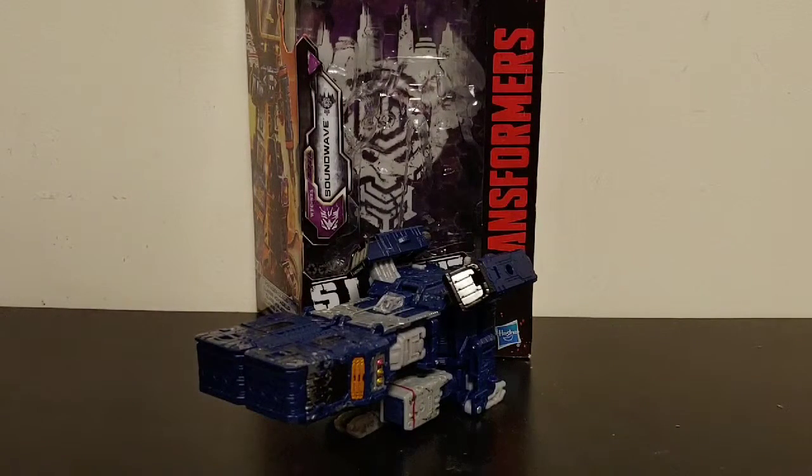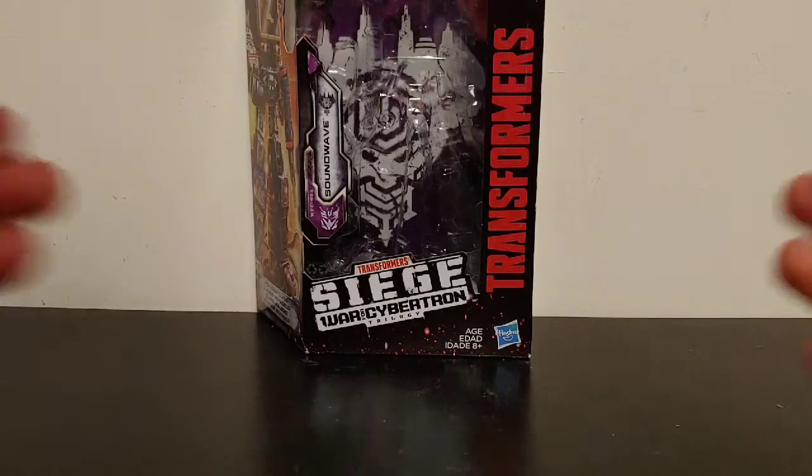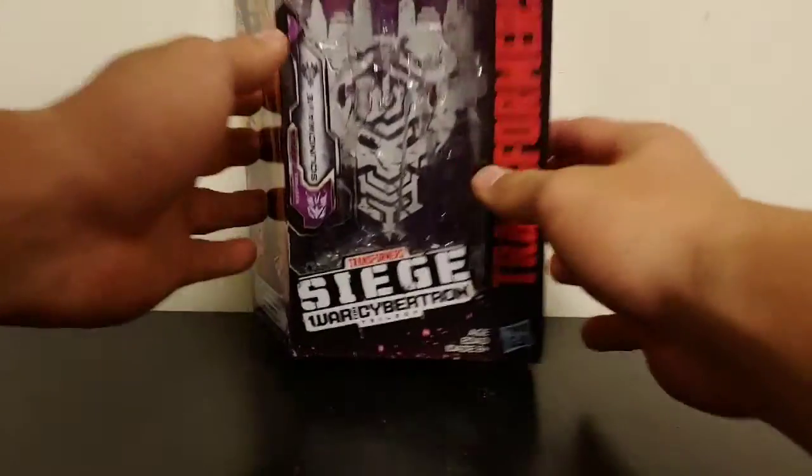What's going on YouTube, Champion Productions back at you with another Transformers video review. Today I'll be taking a look at the Transformers Siege War for Cybertron Trilogy Voyager Class Soundwave. This figure's review has just been delayed — I haven't sat down and done the review — but let's go ahead and take a quick look.